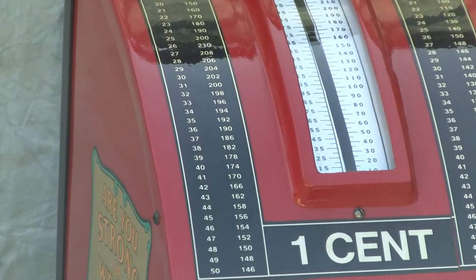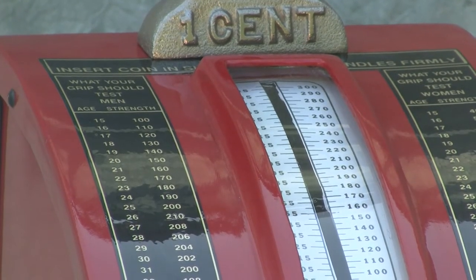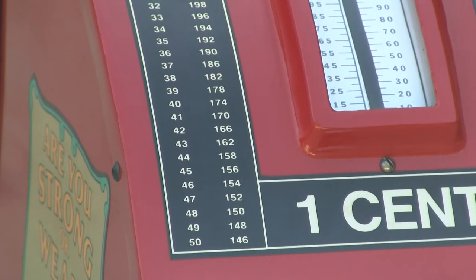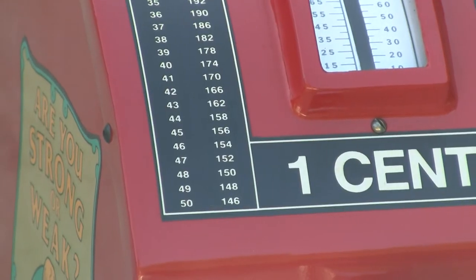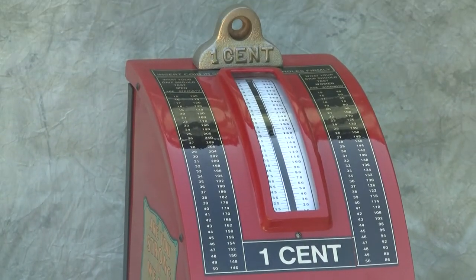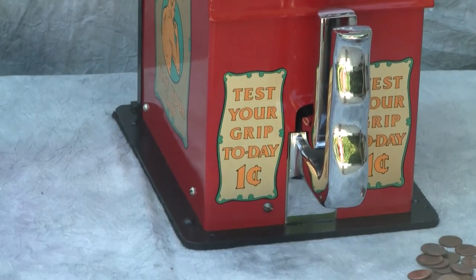Very clever idea. They had a numerical scale, and on the left and right hand side there were guidelines — based on age — for what number you should have been able to reach based on if you were a male or a female. This would encourage people as they were walking by to check the machine out and to drop a penny in. Very, very successful machine.